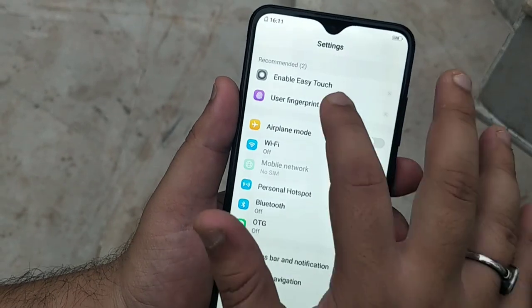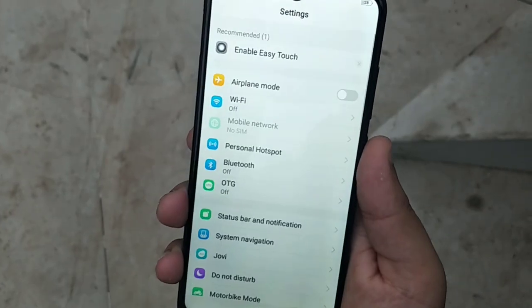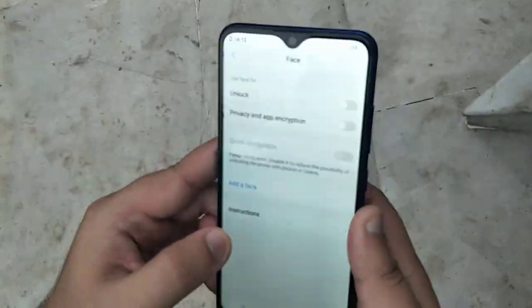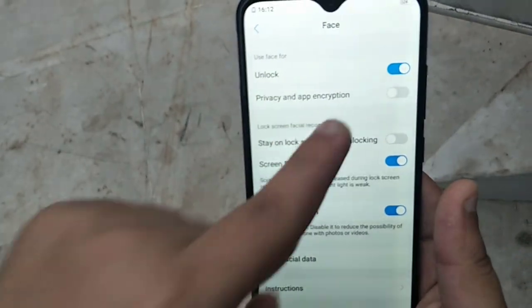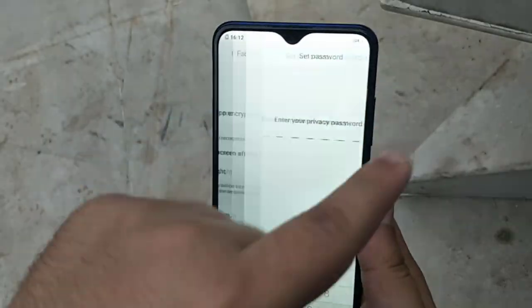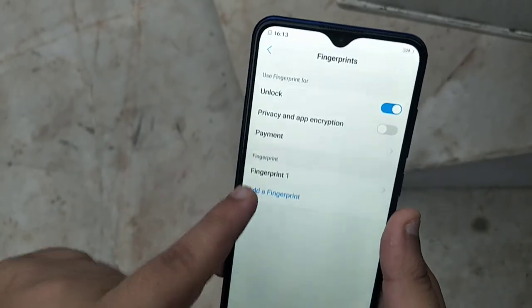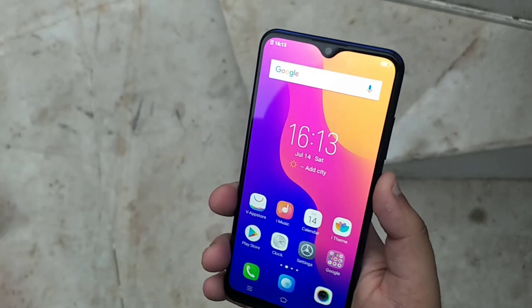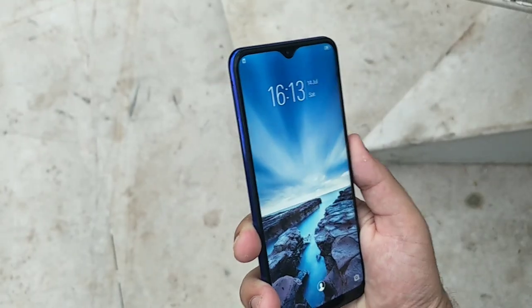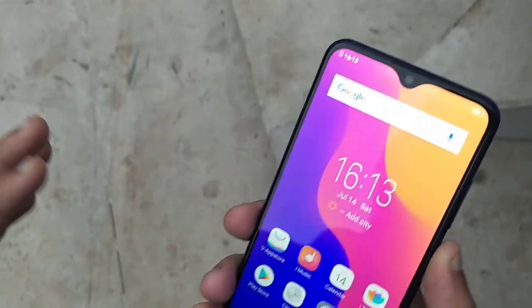Now let's talk about the fingerprint and Face ID. I will test both for you. I'll also show the privacy and app encryption settings — you can select apps like WhatsApp or Facebook and lock them with a registered fingerprint. Let's test Face ID first — see how the phone unlocked. Vivo has good Face ID technology. Now let's check the fingerprint.